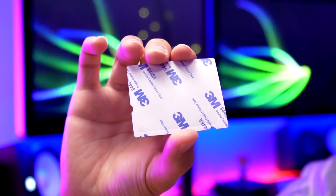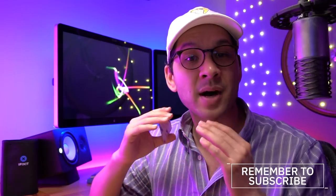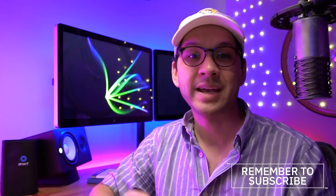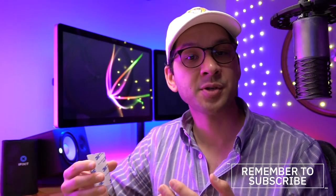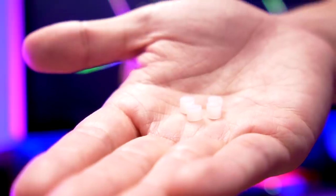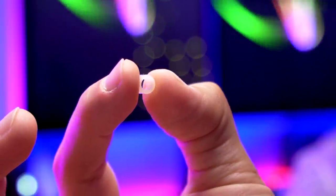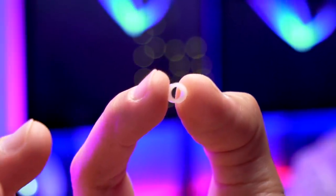If you're a regular on this channel, you know I just really don't like these adhesive gaskets, primarily because it makes this mod permanent and non-serviceable. It is nearly impossible to remove the LCD without damaging it if you use this gasket as intended. Next are these four spacers. These would go on the screw posts around the LCD area to ensure that the PCB remains level. We won't be needing these because we printed ourselves an aligning bracket designed by Retro Modding that accomplishes the same thing.